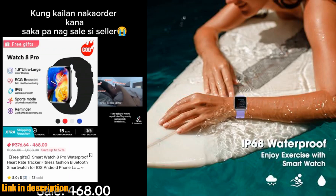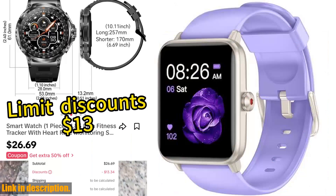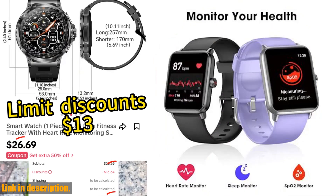Today, we're taking a closer look at the smartwatch fitness tracker. This incredible smartwatch is packed with features designed to help you live a healthier, more active lifestyle. With a 1.5-inch touchscreen,